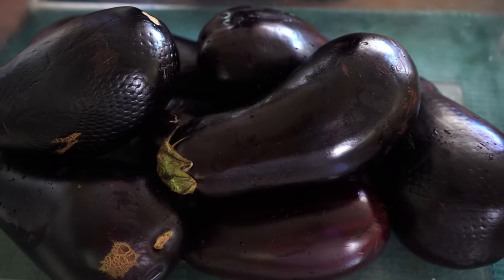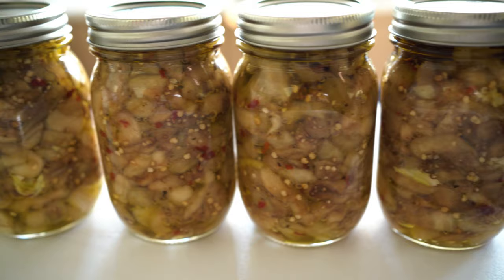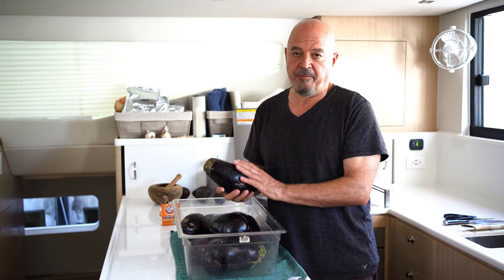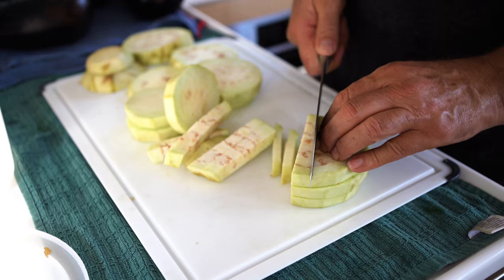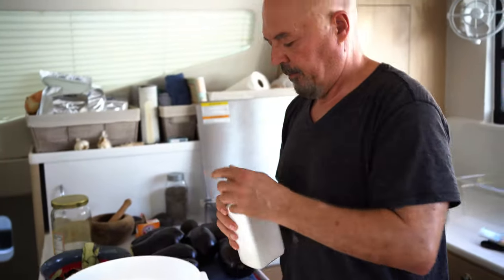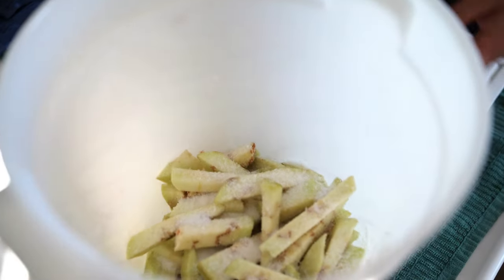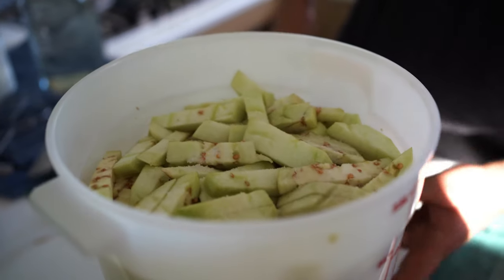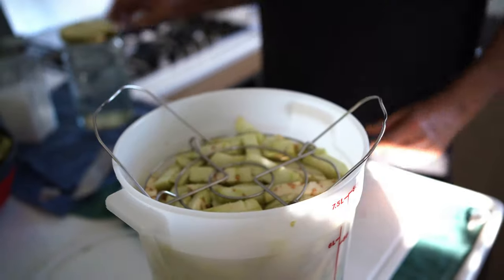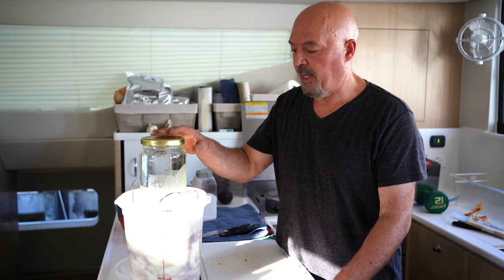Another method we like to use is to marinate eggplants. This is a traditional technique from southern Italy where you take the eggplants and put them in a jar with vinegar and oil and other spices — and they last about a year. The first step is to wash them thoroughly, remove the stem, peel them, and cut them into little sticks. We put layers of eggplant and layers of salt, and you can see it's already releasing a lot of water. We put a big jar full of water on top as a weight — it'll be like this for 24 hours.